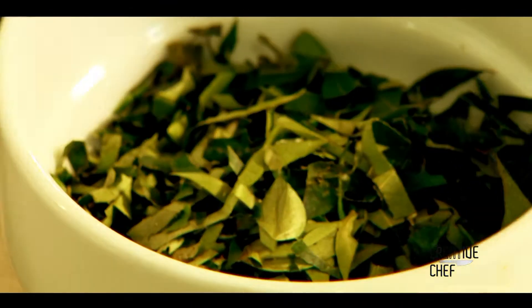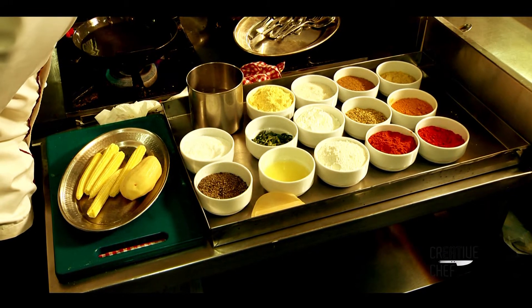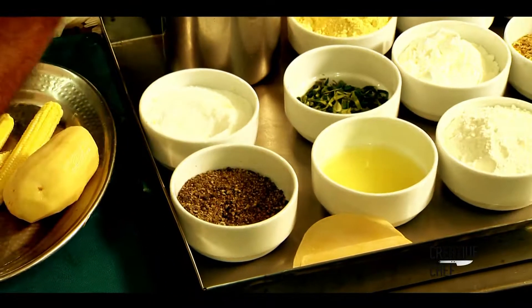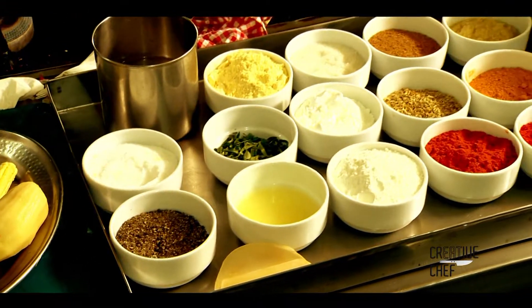Then maida, corn flour, and rice flour. The main base item is flour. These are the three ingredients. We fry it with refined oil. Then add the ingredients to make the 65. This is the preparation.